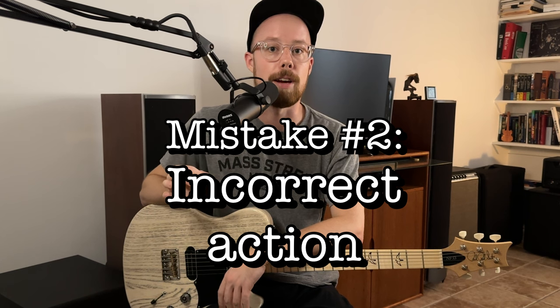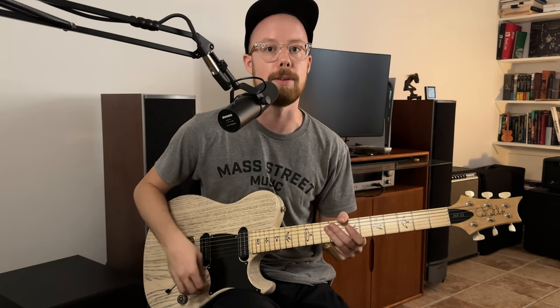Mistake number two is setting the action on your guitar incorrectly — either too low or too high for playing slide. Conventional wisdom says to raise your action for slide, which in my opinion isn't always the best idea. The obvious problem is too low action: if your guitar is set up for shredding with nine gauge strings and super low action, you'll have a really hard time playing slide. You need at least 10 gauge strings, 11s or better, and the action needs to be high enough that you're not knocking into the frets.